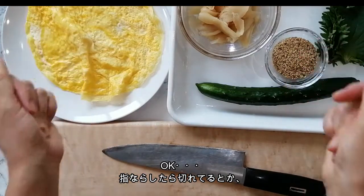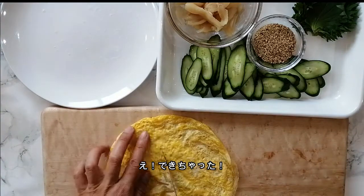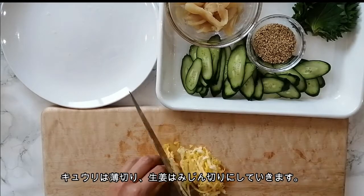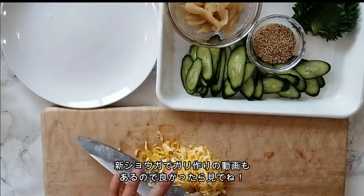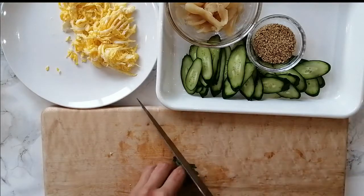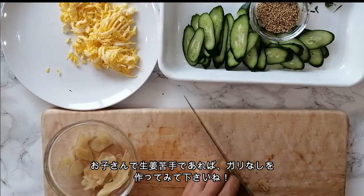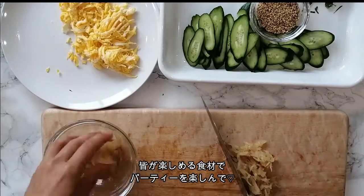To finish the toppings prep, just thinly slice the egg and green shiso, and finely chop the sushi ginger. If you want to learn how to make sushi ginger, you can check out my video about it. Sometimes kids don't like ginger, so you can always leave it out to make sure everyone enjoys this dish.